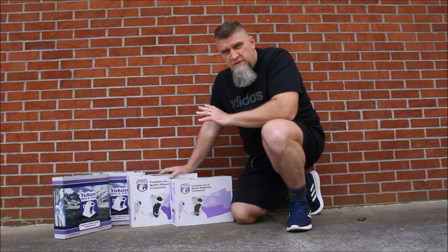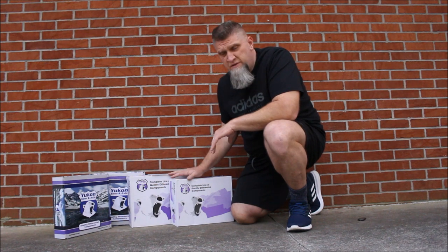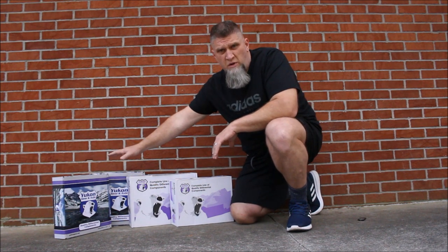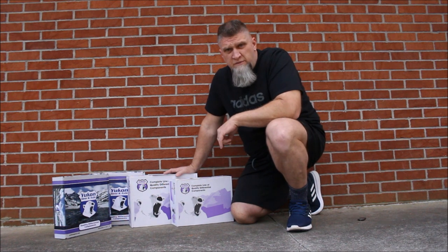So stick around — I want to show you what comes in the rebuild kit. We have ring and pinion gears and we have master rebuild parts as well. Let's dive into these boxes and see what comes with it.